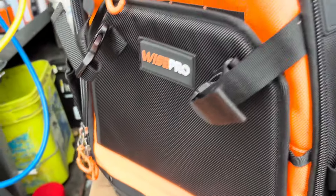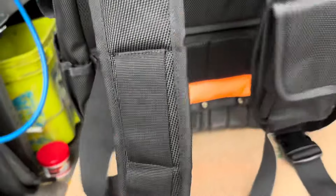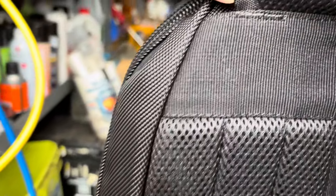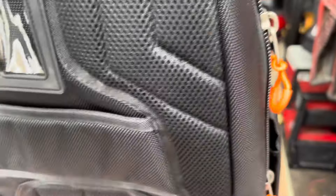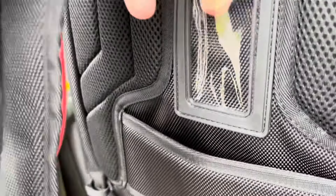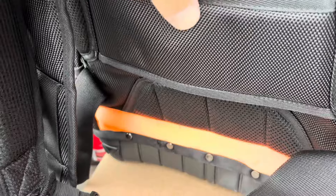The straps feel good. Not sure what the weight limit is but I'll try to find out. The stitching looks pretty good and the straps feel comfortable. There's a pocket on the back — not really sure what you'd put there, but it has a spot for business cards and a straight pass-through slot, maybe for a tablet, though that might be uncomfortable on your back.